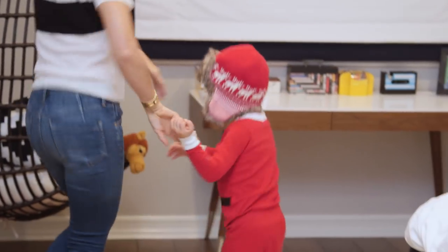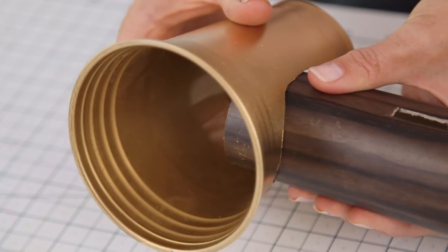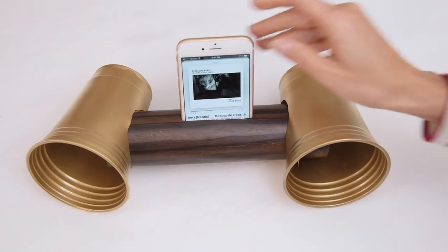Hi guys! We love listening to music at home, so I thought it would be really fun to try out some of the DIY speakers I've seen online. The cardboard tube and plastic cup version definitely work the best, and today I'm going to show you how simple it is to make, plus a few bells and whistles that'll make it look pretty on a shelf.